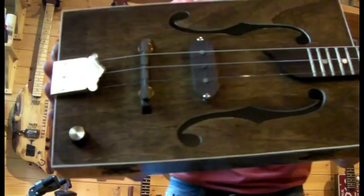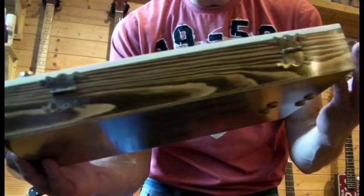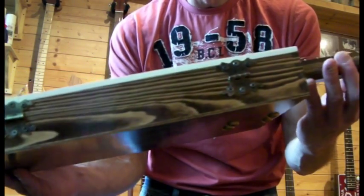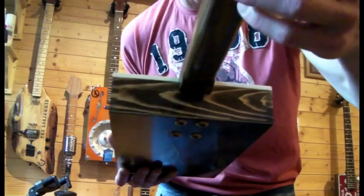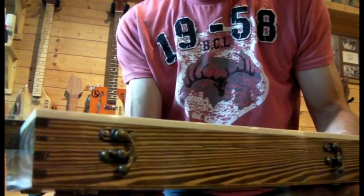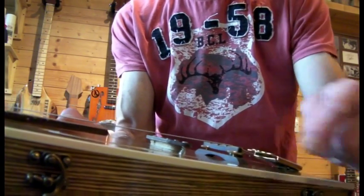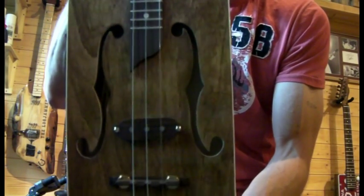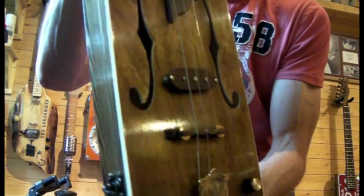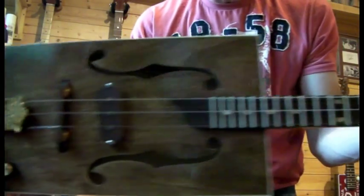We've got a nice age-stained body there. I mixed it up with dark oak and teak so I've got the right sort of look I wanted. Does a nice tiger stripe effect around the sides. Put some aged white binding on the front — I think it finishes off nicely. It's a less-is-more type guitar I feel.